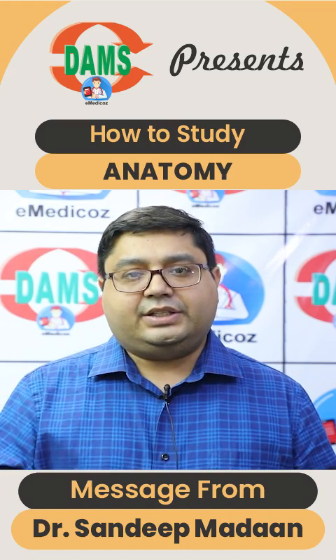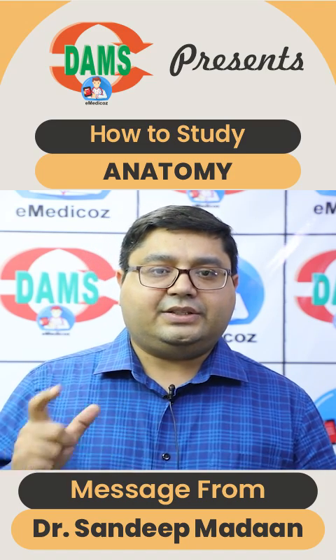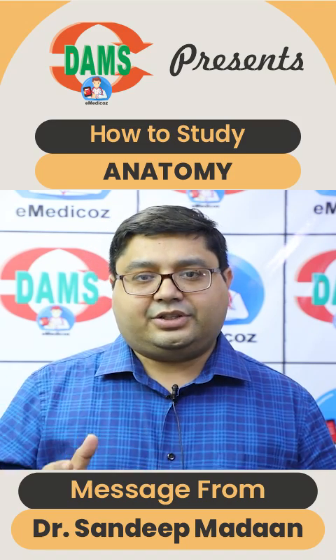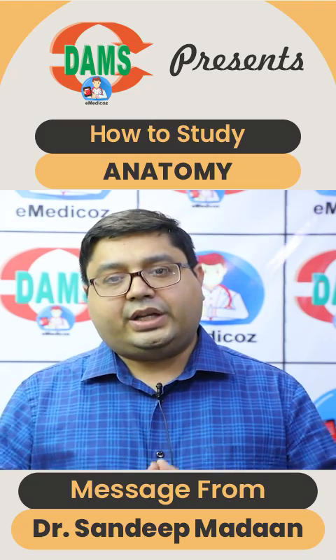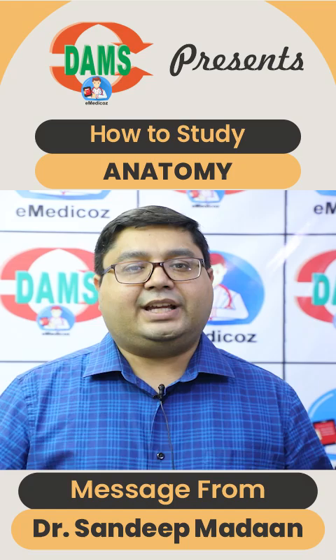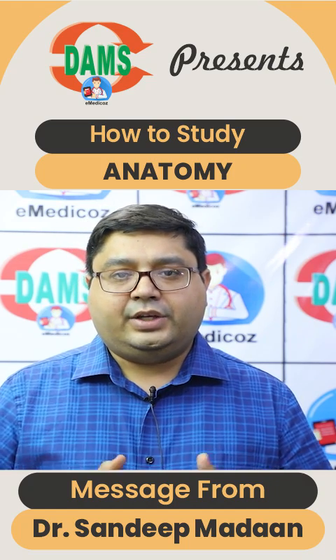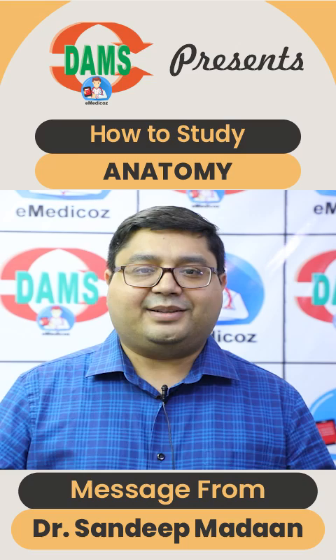Along with the questions and the notes, I will definitely suggest to go for the subject-wise test that we have added for the extra edge. For quick revision, definitely see the AIMS capsule, and just before the exam, go through the DVT videos. DVT videos are of immense help just before the exam.